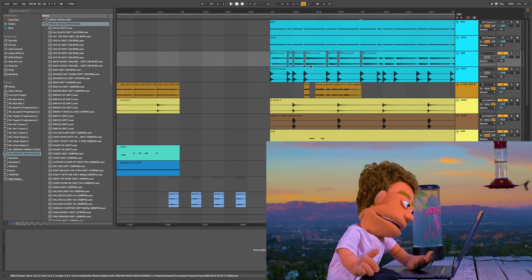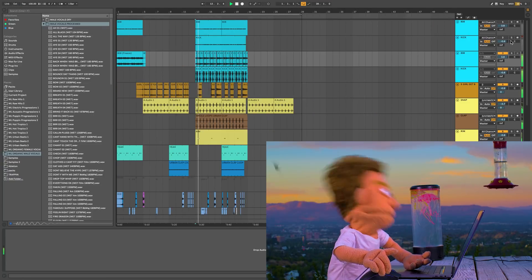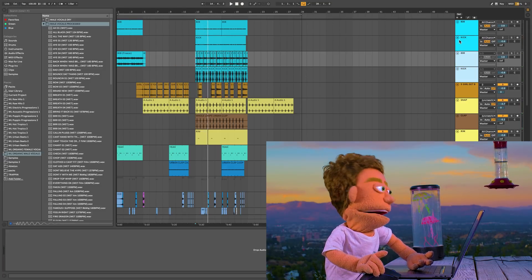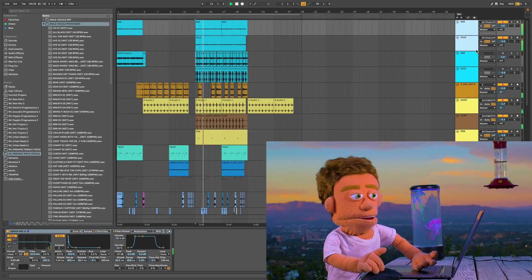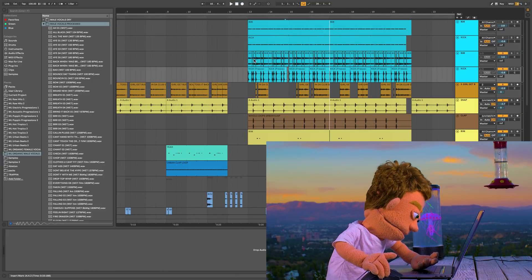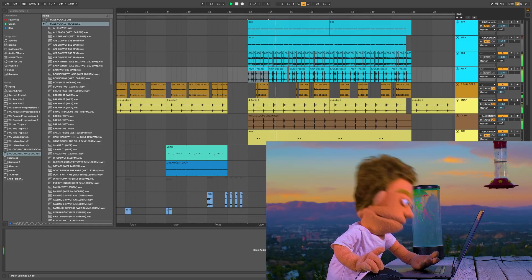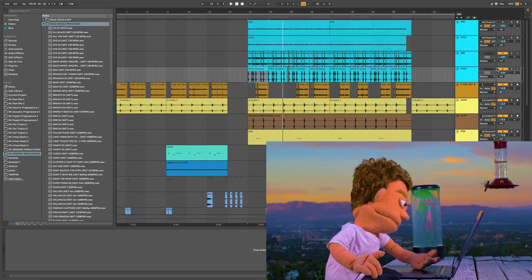Let's see how far we got. Did I do a whole bar yet? Yes I did. Now let's A/B this with the non-stemmed version so you can hear the difference. Now that we've created holes in the 808 stem for our kick, we actually have a little bit more headroom to push our kick drum without getting any unwanted harsh distortion.